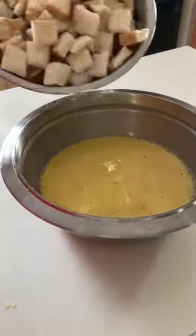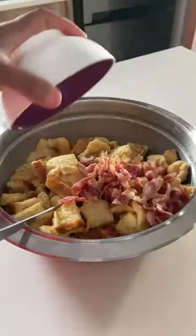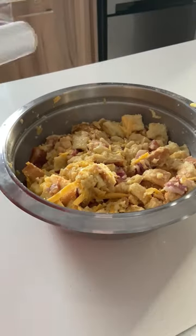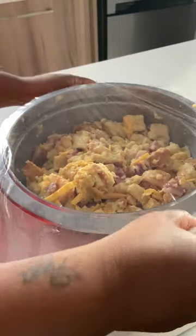Season with salt and pepper, mix, and add your bread, bacon, and one cup of cheese. Mix everything together, then wrap with cling wrap and place in the fridge for 30 minutes.